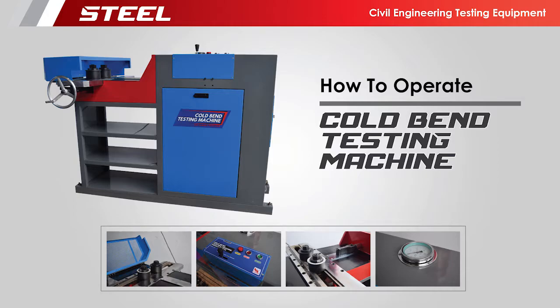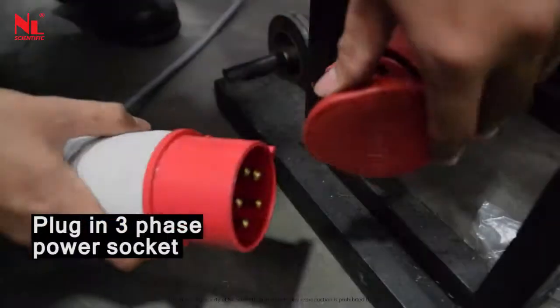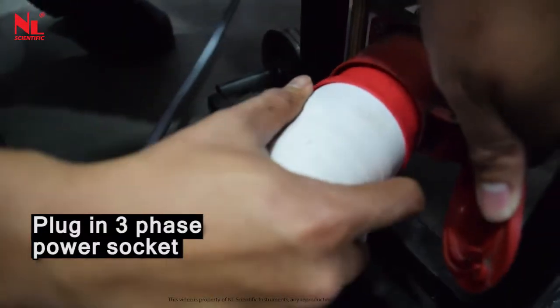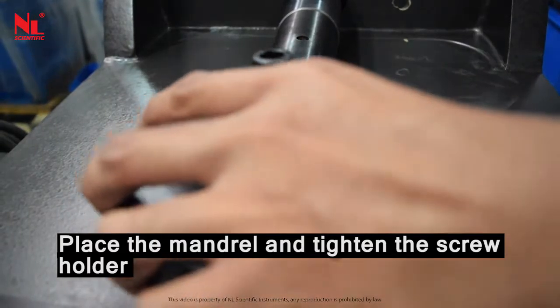This video shows how to operate a cold bent testing machine. Plug in the 3-phase power socket. Place the mandrill and tighten the screw holder.